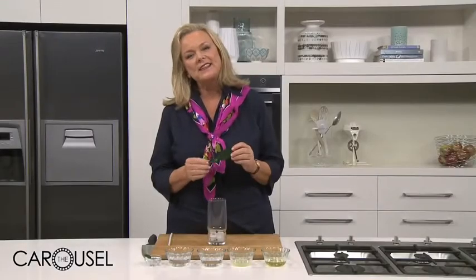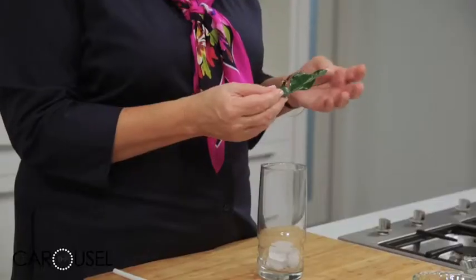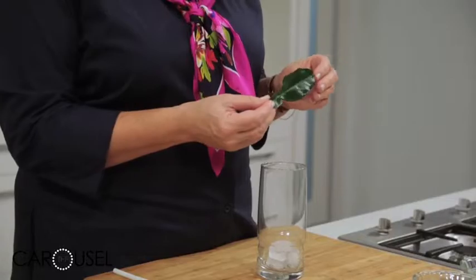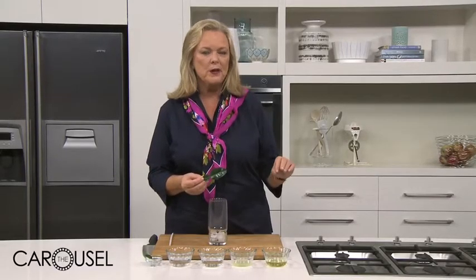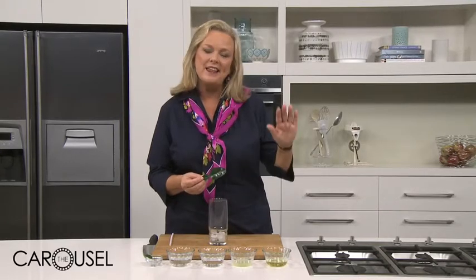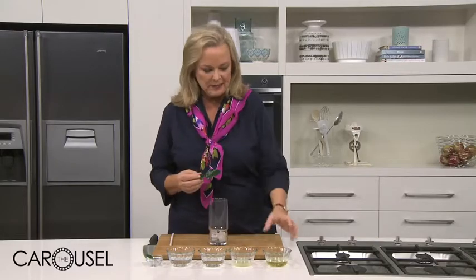Kaffir lime leaves are one of the essentials of Asian cooking, and I love them in drinks as well. I crushed up some of these leaves with half a cup of water and a whole cup of sugar, brought it to the boil, stirred it to dissolve, and then simmered for five minutes.